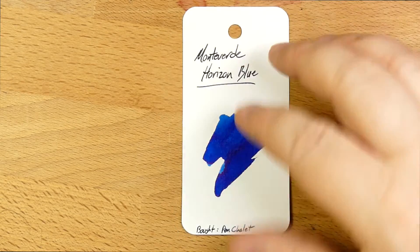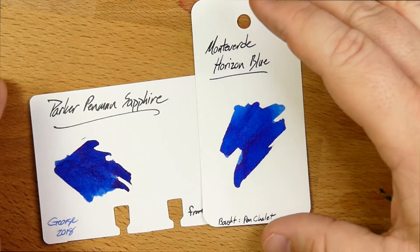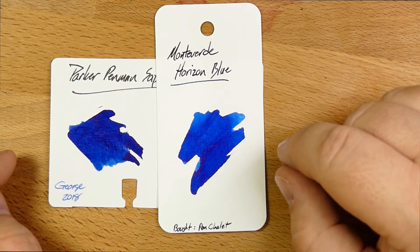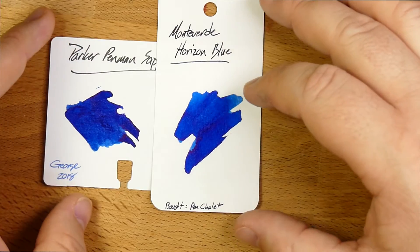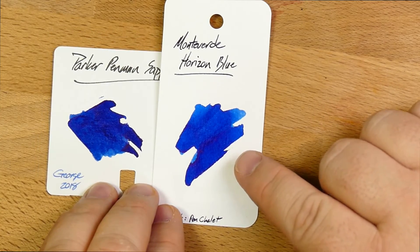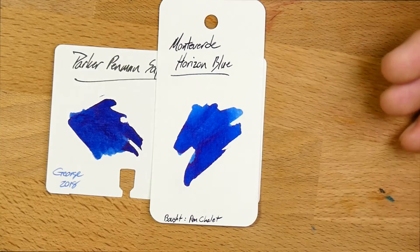Let's look at a bunch of comparisons. Here is Monteverde Horizon Blue on a coloring card — you can find these at wellappointeddesk.com or lots of other stores. This is a colored decks card, same paper, just made to fit in a Rolodex. And this is the Parker Penman Sapphire, given to me as a sample by George at San Francisco last year. You can see that these two are very similar colors. Each of them has some shading, they've got some sheen, they're in the right kind of color area. Horizon Blue is maybe a little bluer and slightly lighter than Parker Penman Sapphire.